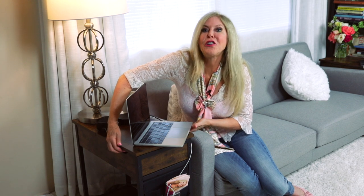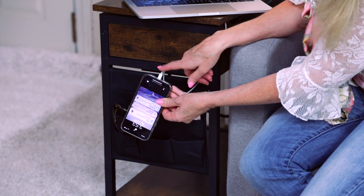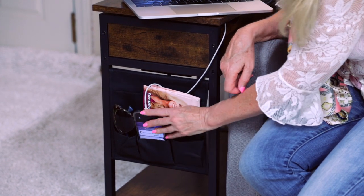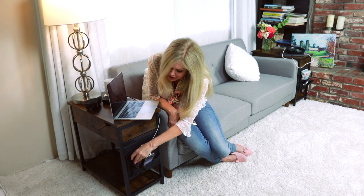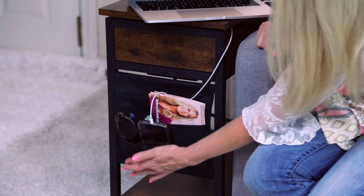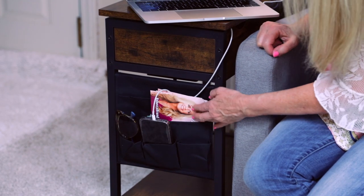Even my cup warmer is electronic these days. And on each side of the table are the carve-outs so you can have cords coming every which way that you need. It's great to always have my phone plug handy because that needs to be with me at all times. And I always know where my sunglasses are — I keep them right here. The pockets are so roomy; there are three in front and two in the back.